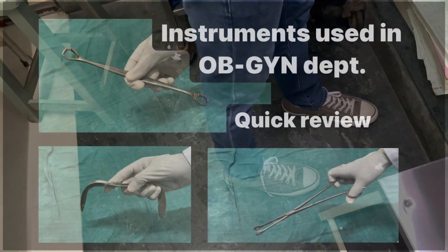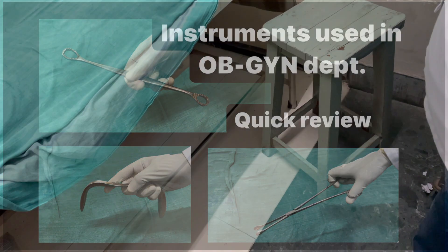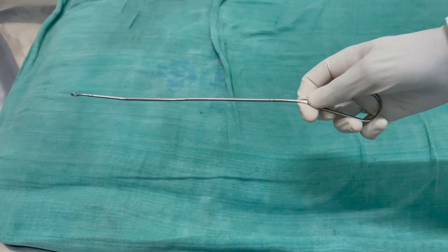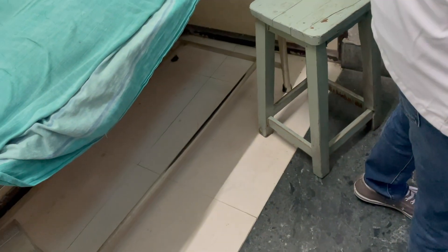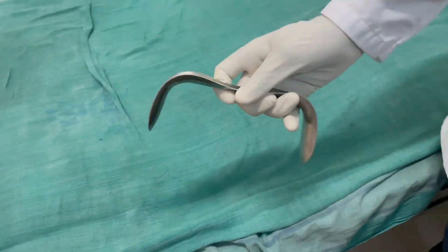Hey guys, this is Medicoman and today we would be talking about some of the instruments used in the OB/GYN department. We'll cover six instruments in this video today, and with time other instruments will also be covered. First, let us talk about the Sims speculum.